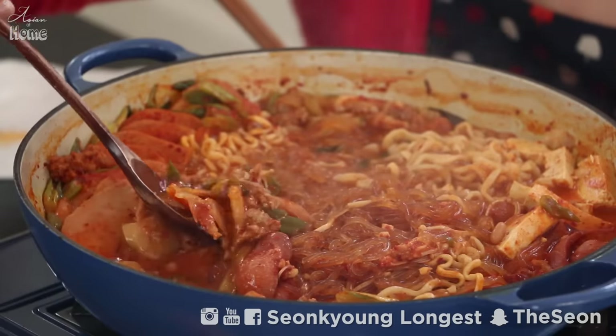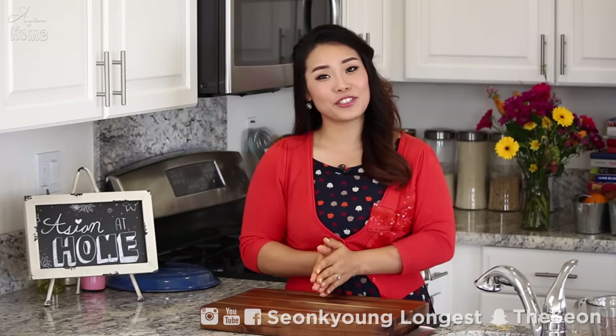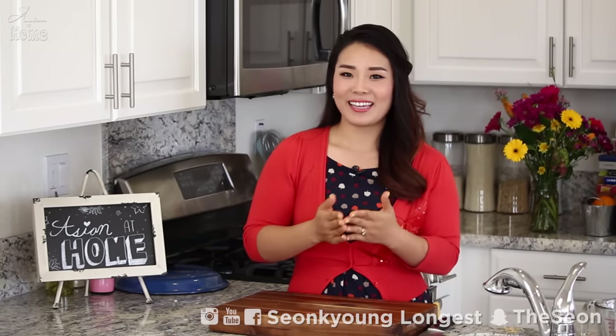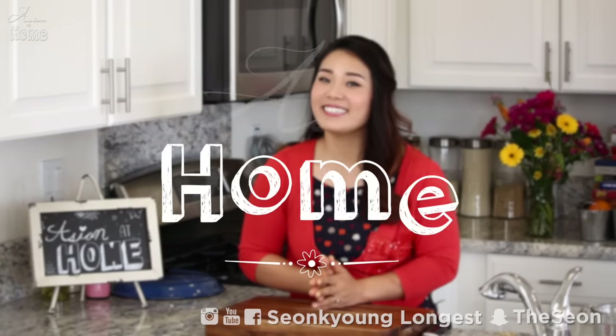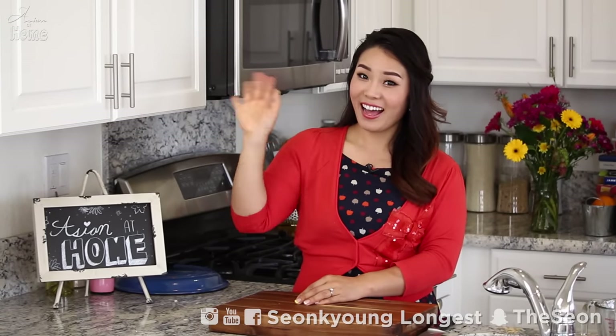If you liked my Budae Jjigae recipe, please give me a thumbs up and subscribe to my channel for more inspiration and ideas for Asian home cooking. Thank you so much for watching today. Remember, you can always cook Asian food at your house — making it easy and fun. I'm Sungkyung Longest, and this is Asian at Home. I will see you next time. Bye!